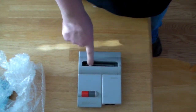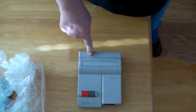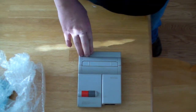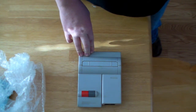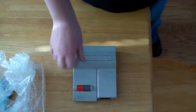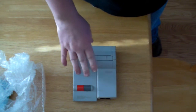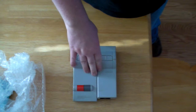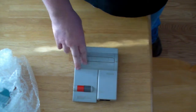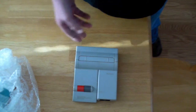These were a newer model, made to kind of fix the design flaw. They didn't make a whole lot of them, so they're more desirable and a little pricey to find. They do not have the lockout chip. On the older ones, if you put a game in and get the flashing, that's because there's a chip in there that verifies it's an actual Nintendo-approved game.